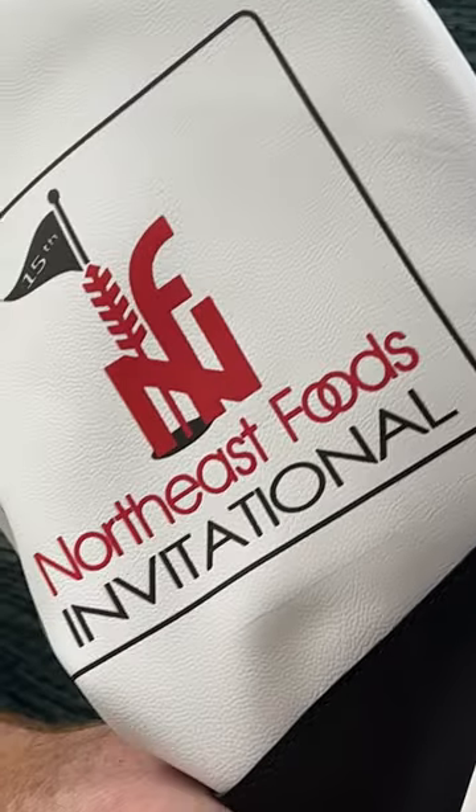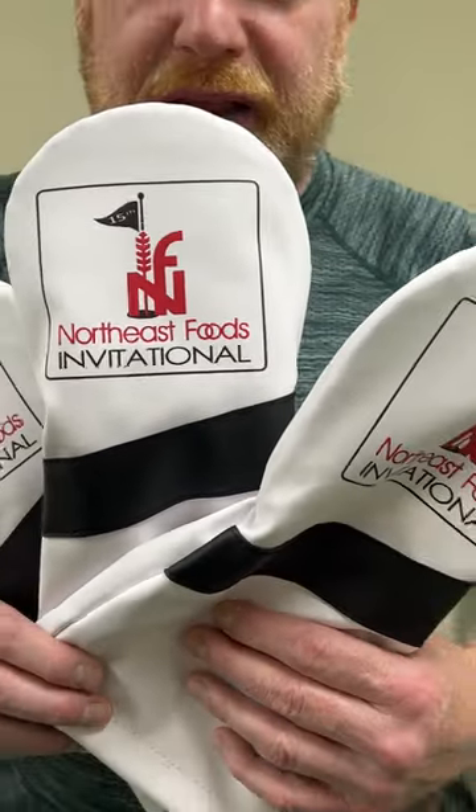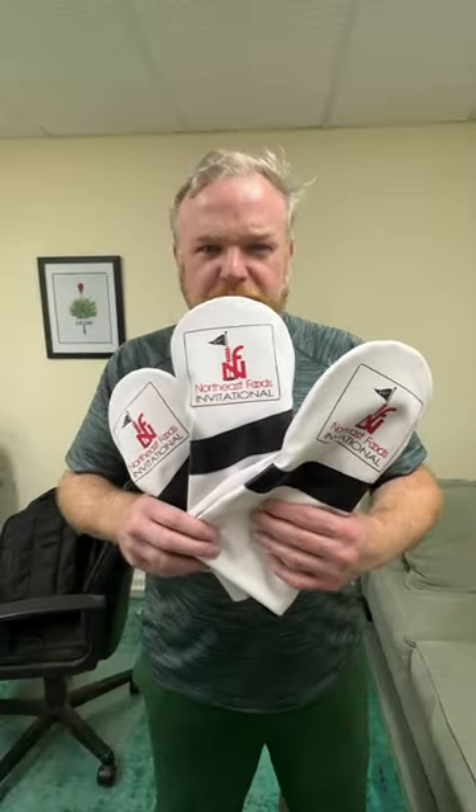Stuff that embroidery will not take — because with the printing process you can show extremely fine lines. You would never be able to embroider this.